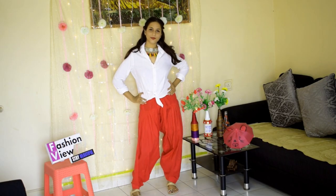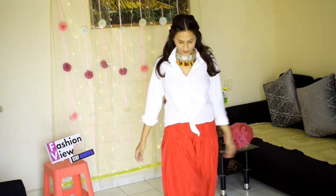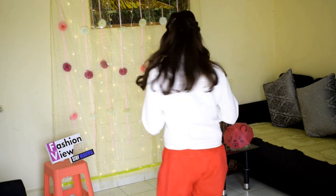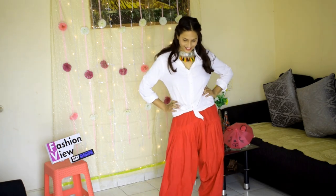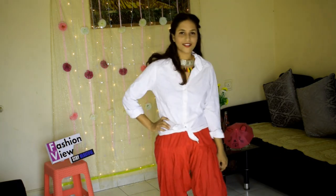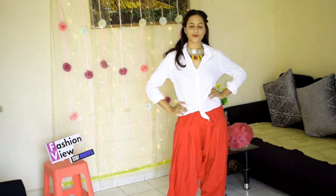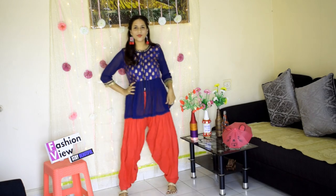For my first look, I have styled a white color shirt on the pattiala and made a knot on the front. This look is perfect for casual wear and it will also look good in summers. You can wear a flat or whatever you like to complete this look.